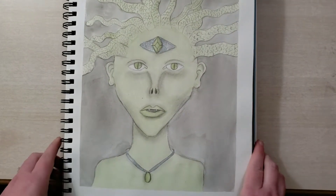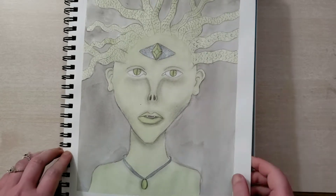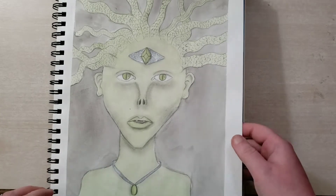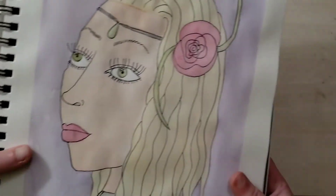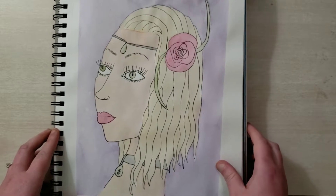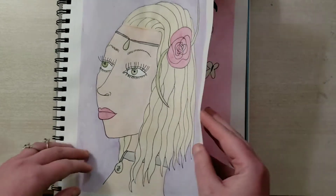And we have the Gorgon Medusa. Not much to say about that — a little bit of metallic Sharpie and pencil and watercolor. This is okay. I like the hair, but it's nothing to write home about.